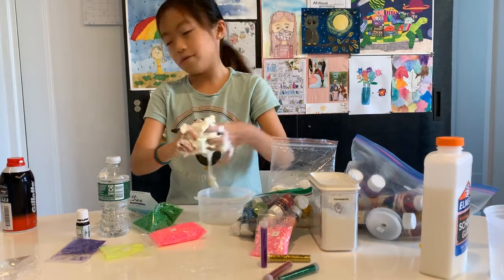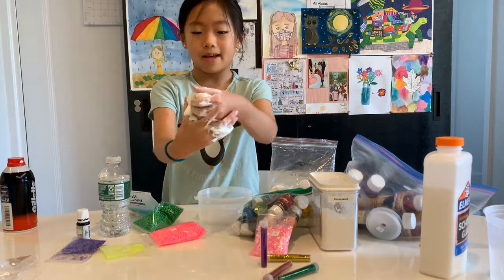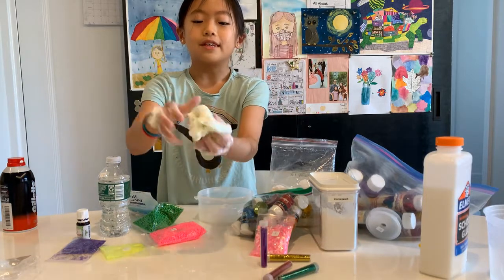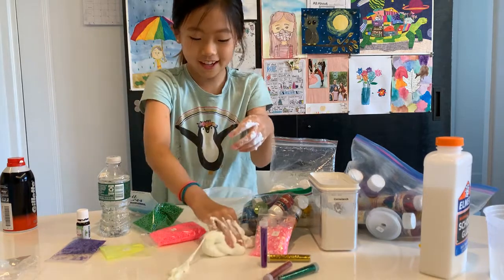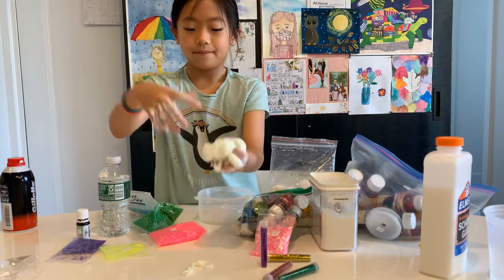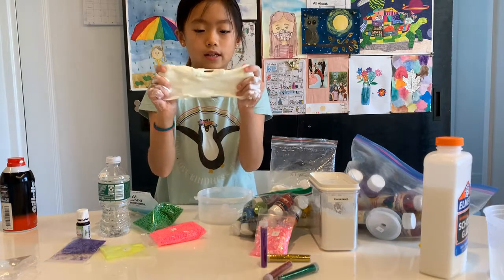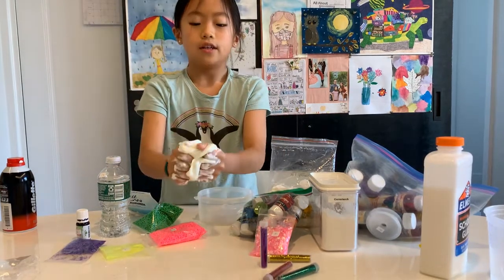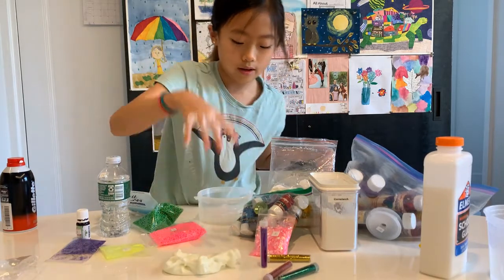It feels really, really nice — even though the shaving cream isn't fully mixed in, it feels like a big fluffy marshmallow with purple specks. I think this is good, so let's just move on to the next add-in.